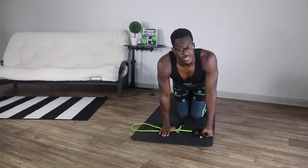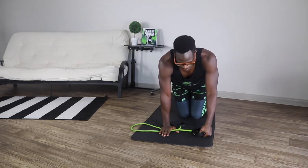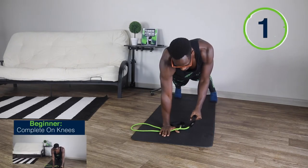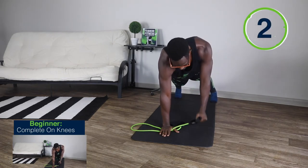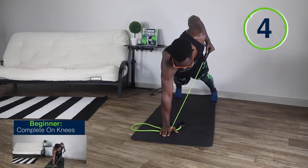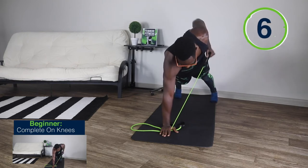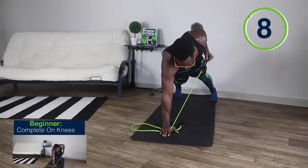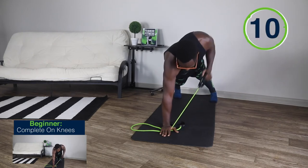For the second exercise, we're repeating the same steps, but now we're going to be holding that resistance band handle with the left hand. Starting again in that plank position. Ready, set, and go. 1, 2, 3, 4, 5, 6, 7, 8, 9, and 10.